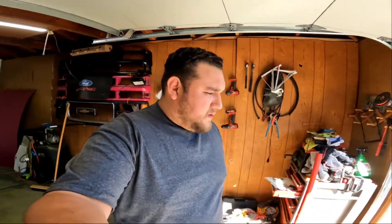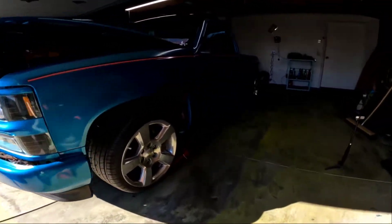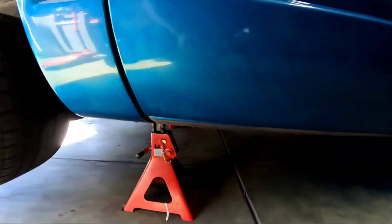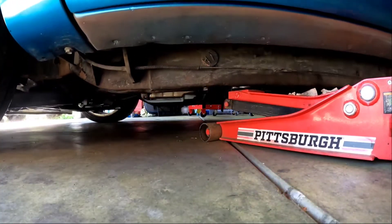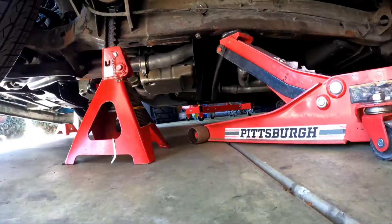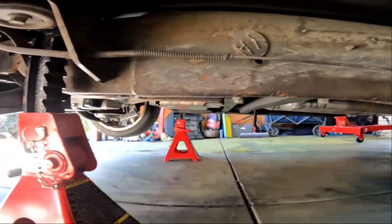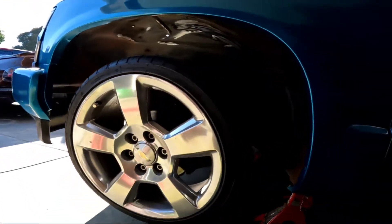Okay guys, so the truck is on jack stands. Remember, safety first. Where do I grab the truck from? From the cat mouth, right there. It's secure, it doesn't move, it's not going to slip. And it gives us space to lift it.